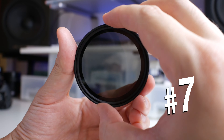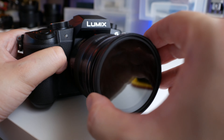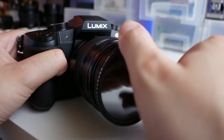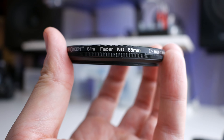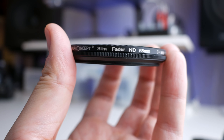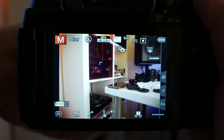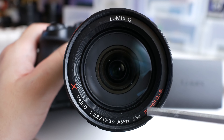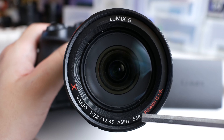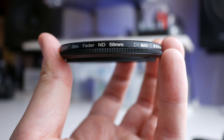Number seven: ND Filter. Neutral Density Filters are like sunglasses for your lens. They reduce the amount of light that hits the camera sensor, so you can shoot long exposures in broad daylight or at night while avoiding blown highlights. My $20, 58mm KNF ND Filter is adjustable, so you set up the shot and adjust the darkness of the filter until the light meter zeroes out. When buying your ND Filter, look on the front of your lens for a number next to the diameter symbol and match that number with the size of the ND Filter so it fits like a glove.